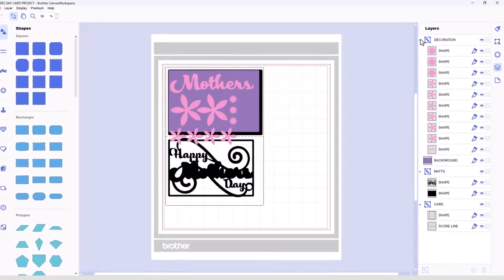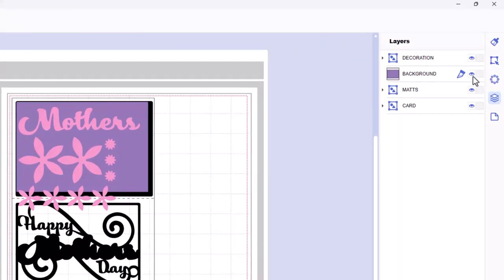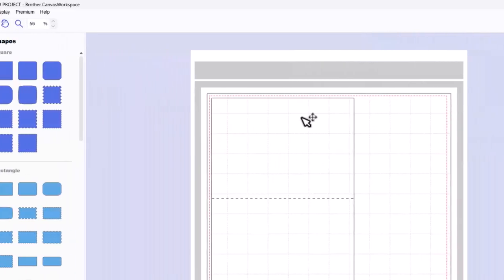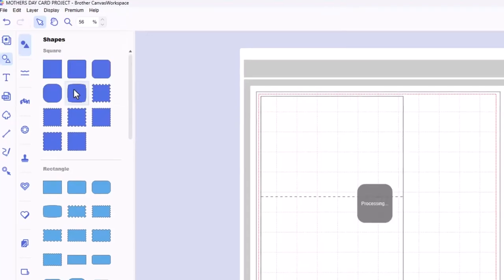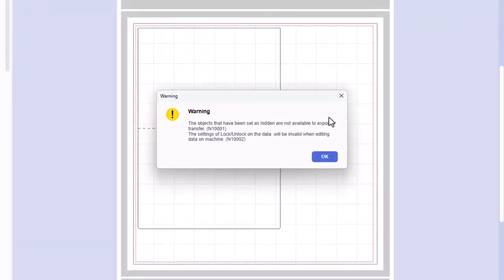We have to tell it what to cut at what stage. So we're going to start by collapsing all of these layers, just to make it a bit tidier. Then we're going to hide and lock the top three layers so we're just left with the card. Now we can transfer this over to our machine and cut it using File, Export, Transfer, FCM File. You'll get a warning that the hidden and locked layers won't be transferred — that's fine, that's exactly what we want. So we click OK.